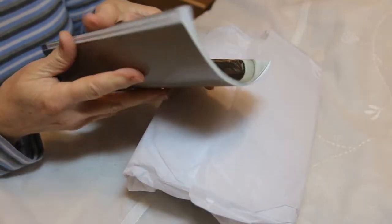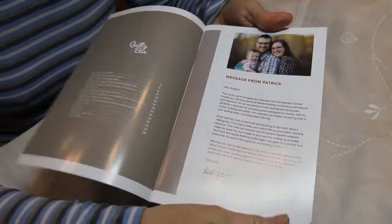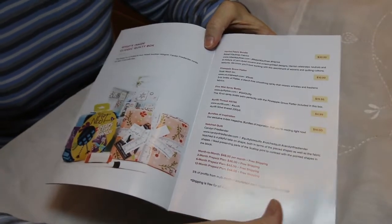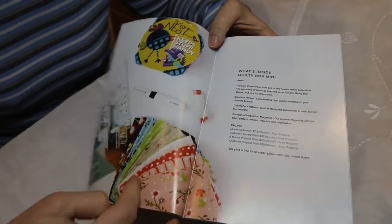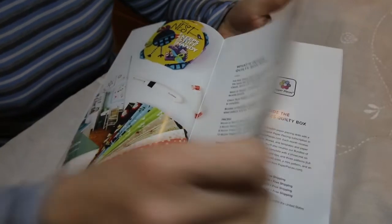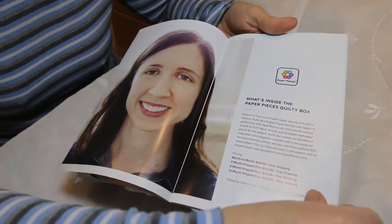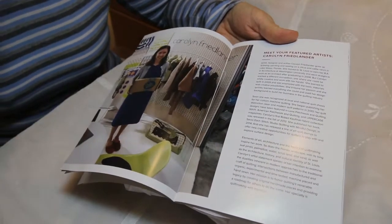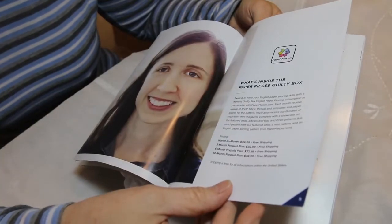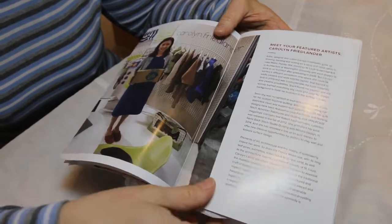This has a pattern in it and information about the box. Here is our message from Patrick. This tells what's inside the Classic Quilty Box and the prices, the retail value. This is about the Quilty Box Mini, and this one is about the Paper Pieces Quilty Box. So there is more than one box that you can get. You can subscribe month to month, three month, six month, or twelve month. The longer you pre-order, the less expensive it is.